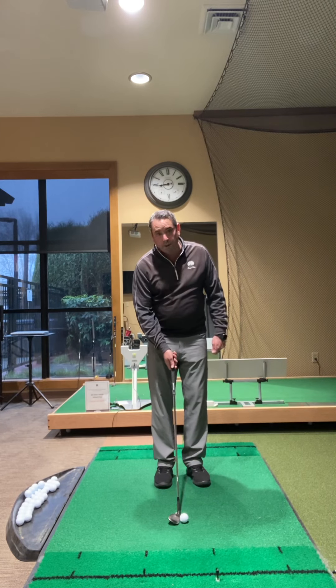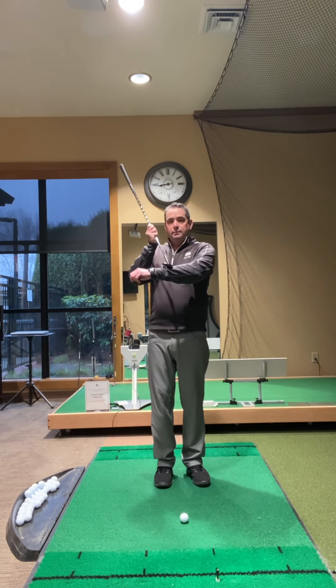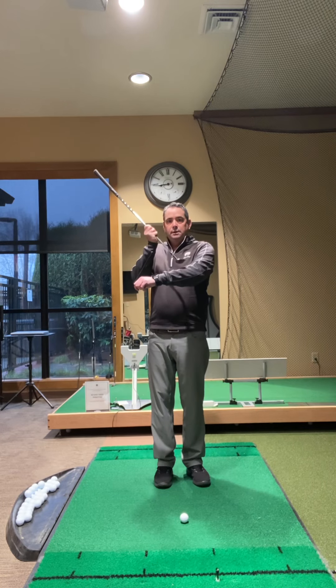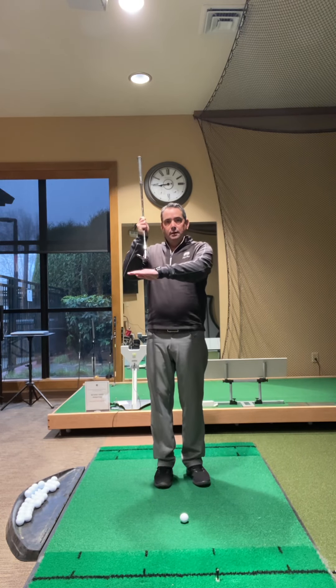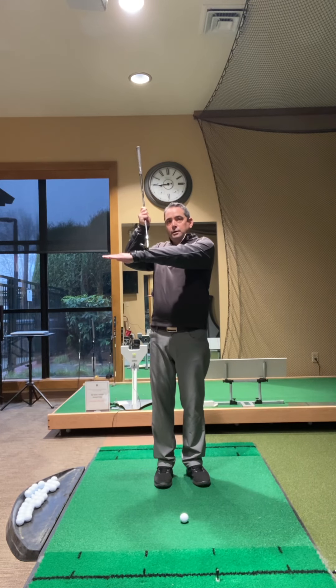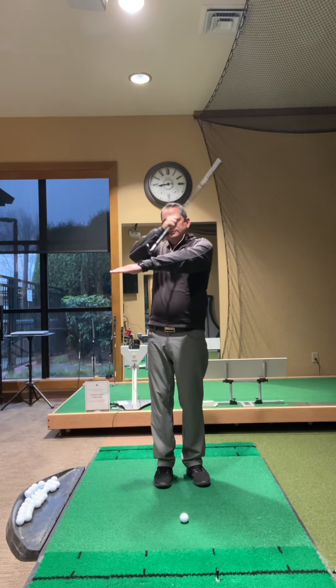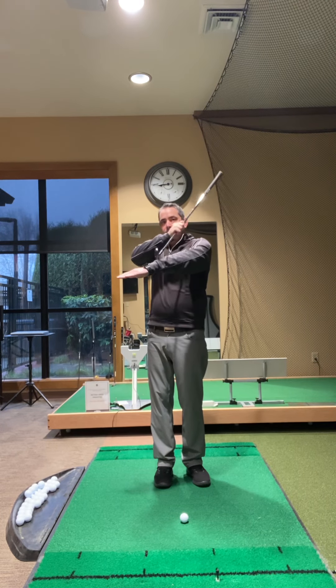The advantage to that as well is you get a lot of loft on the club that you're using, and you're using the back part of the club or the skipping tool, which is going to make the club come in kind of like water skiing — very shallow above the ground. So we're still hitting the ground, but we're just bruising the grass versus digging into the ground.